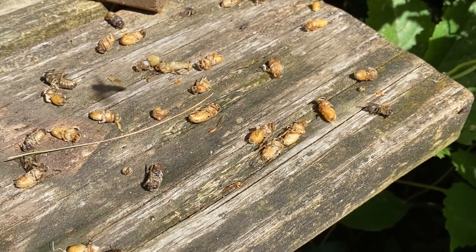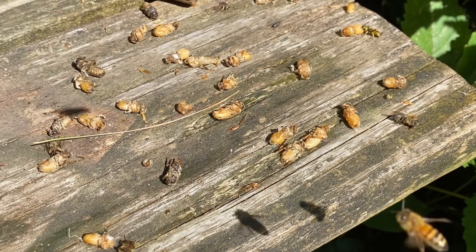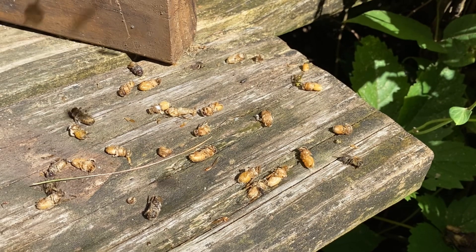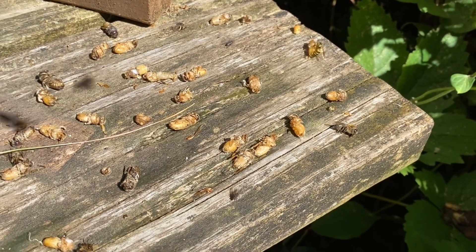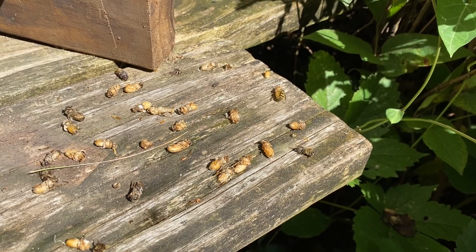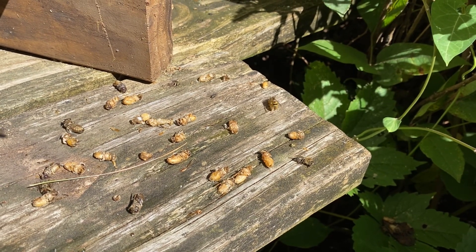What does this graveyard mean? It means it is too late to get a queen mated. These are all drones that have been kicked out of the hive. This happens as we get into the fall — something to watch out for. It is a great indicator that the bees are getting ready for winter, and that means it is too late to re-queen a hive because you are not going to have great drone pools for them to mate with.